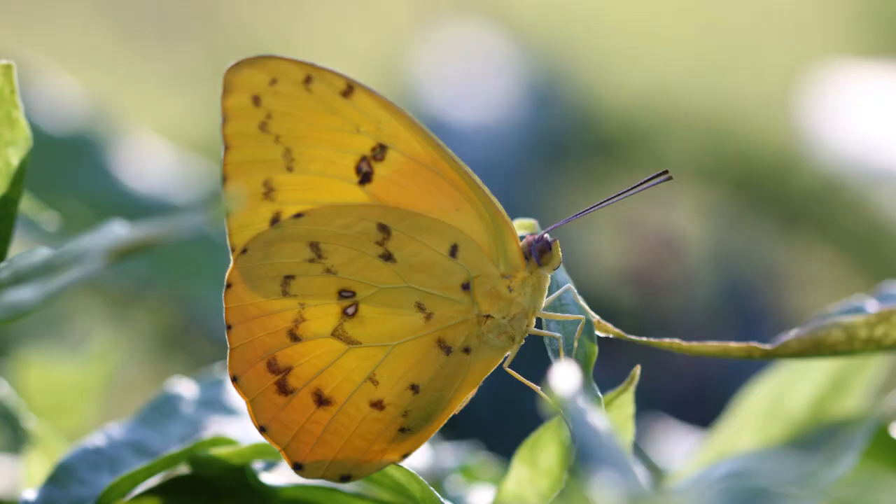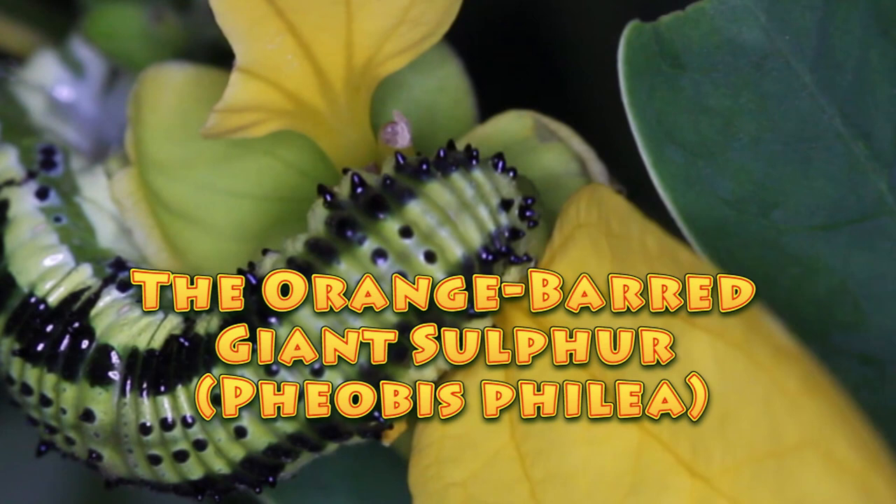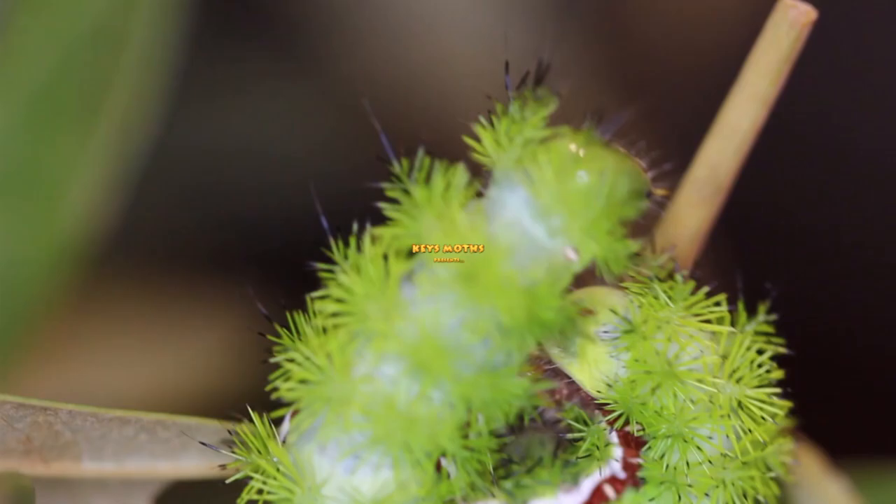Hi guys, this is David Fine with KeysMods. Welcome to the Wacky Worms series. This is one of my childhood favorite butterflies. We're talking about the Orange Barred Giant Sulfur, Phoebus phylia. We think you're going to enjoy this episode. Check it out.